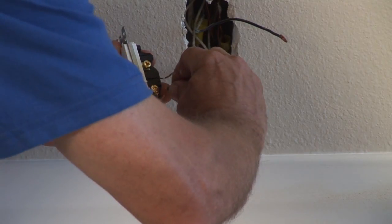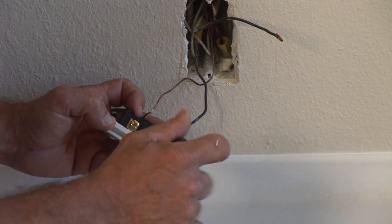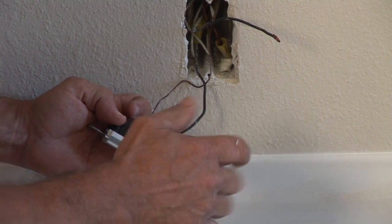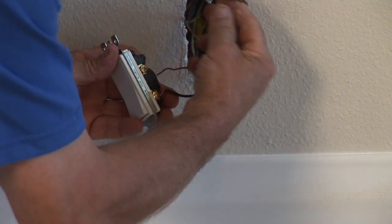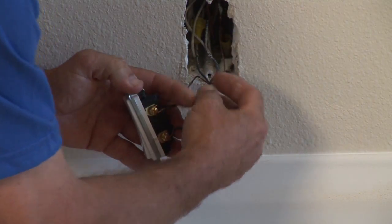What we need to do is interrupt that black wire with a single pole switch. Take the black wire that's coming in and put it on the top screw of your single pole switch. Take the black wire that's leaving downstream — the one that you want switched — and put it on the bottom screw of the switch.